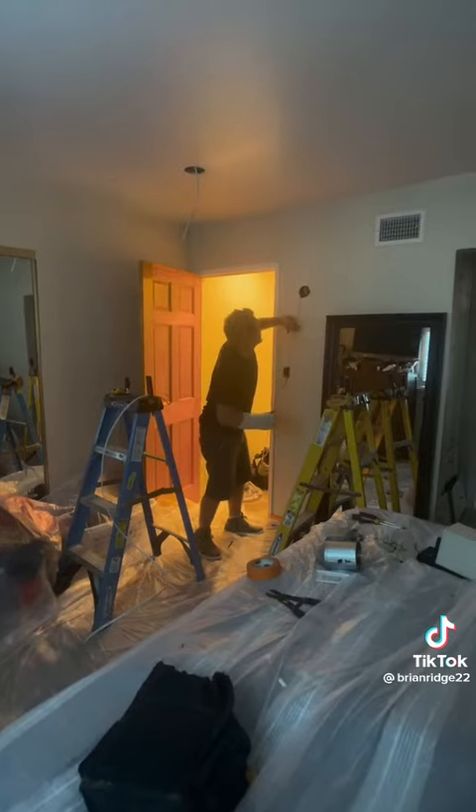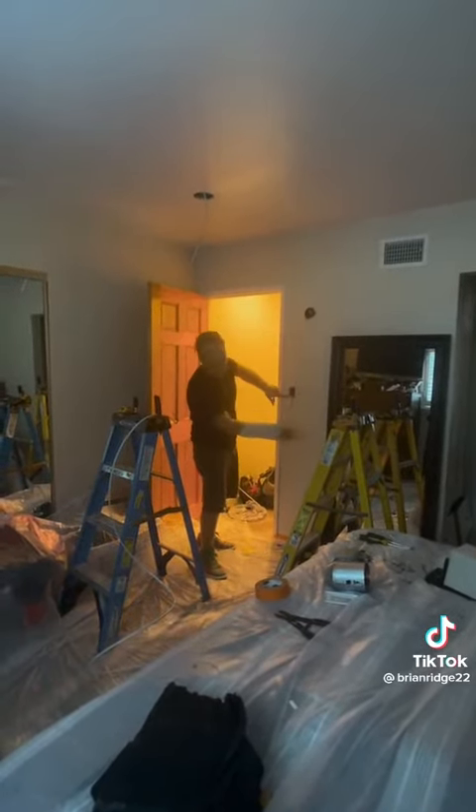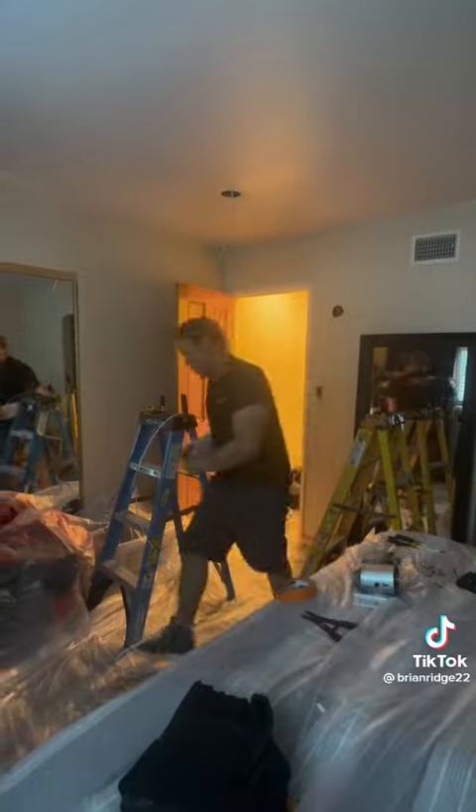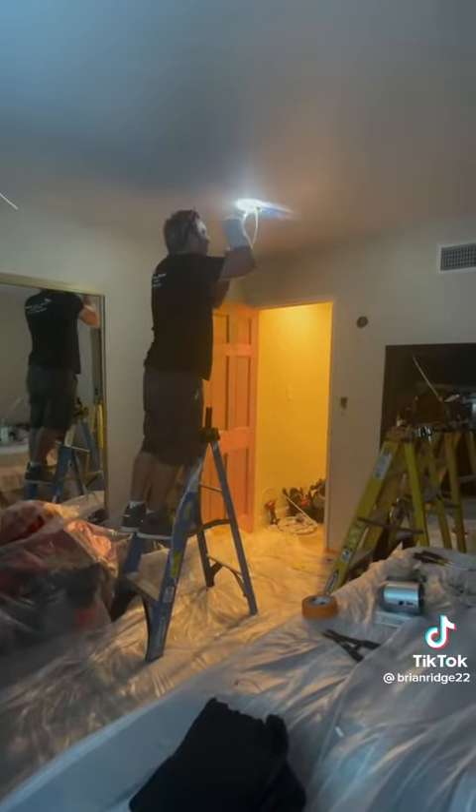I sent the snake in through the existing hole where the wires from the existing switch were going through the top plate, sending the snake up through the existing hole into the attic. Now I'm going to try to catch it at my first can.